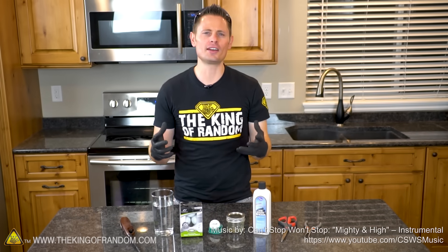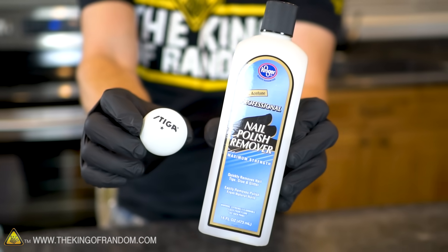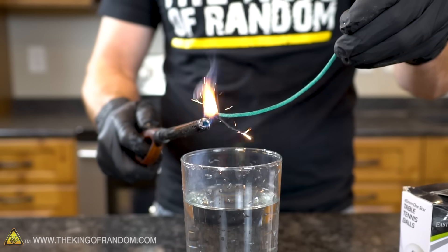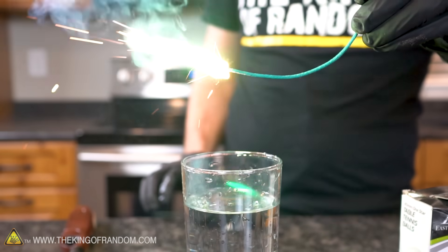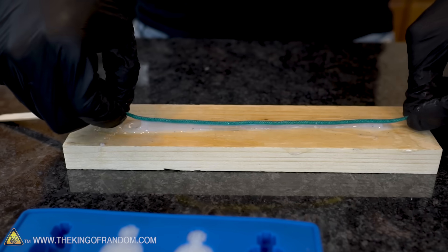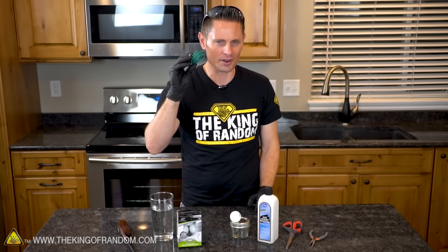Hey, what's up guys, welcome back to another day experimenting with pyrotechnics. Today we're gonna be mixing a little nail polish remover with some ping-pong balls to make nitrocellulose lacquer. For a lot of my pyrotechnic experiments I've used visco fuse, but the problem with it is it's not waterproof. So the purpose of today's experiment is to use nail polish remover and ping-pong balls to make a nitrocellulose coating which will hopefully make it so our fuses can burn underwater.